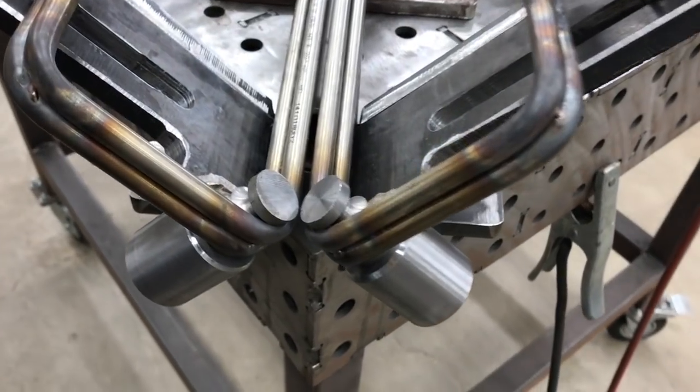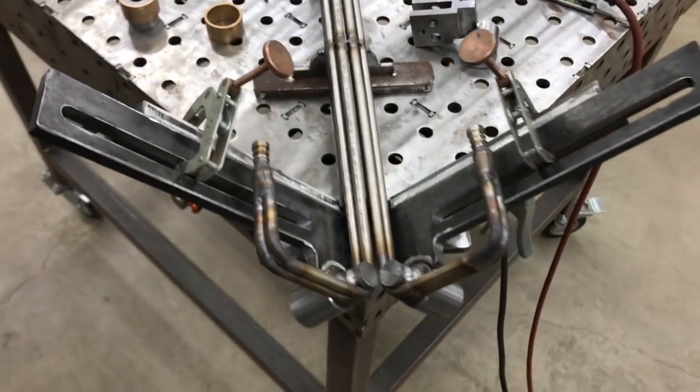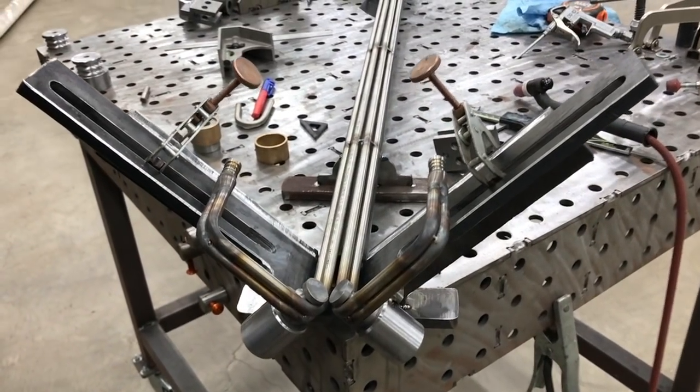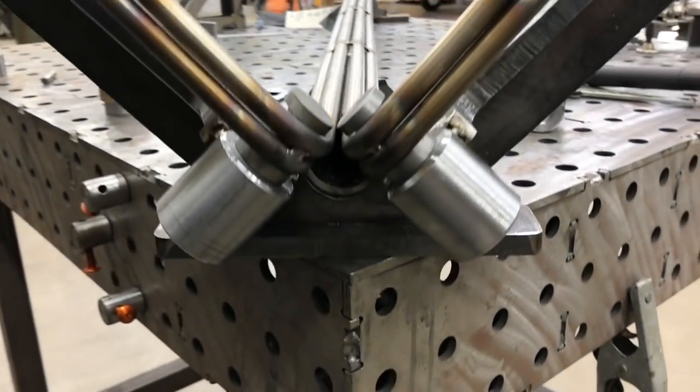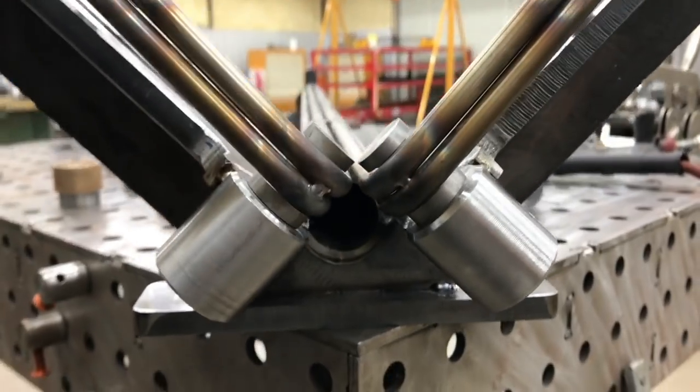Here you can see just an initial mock-up now that we've got the V brackets in place. I've taken one of the rails that was already completed — that they gave me as an example — and you can see the dies down in the lower section. This is just a test fit to make sure we're good to go before moving to the next stage.